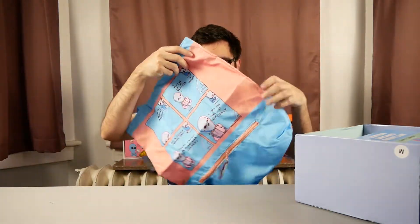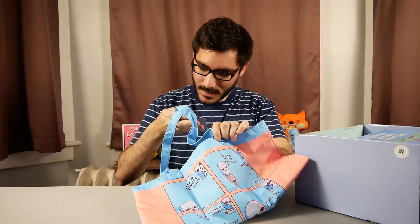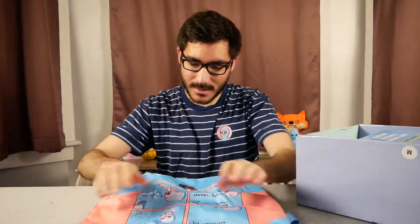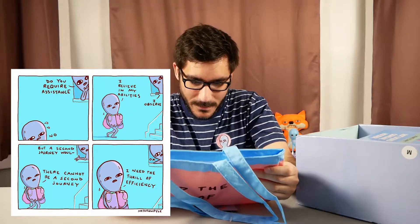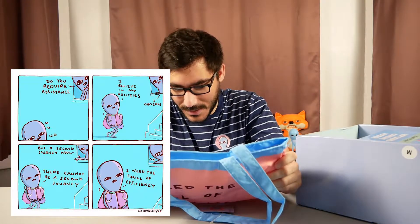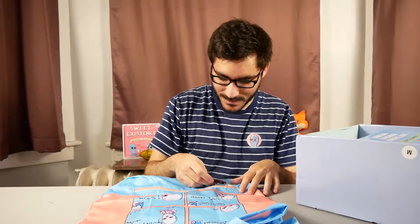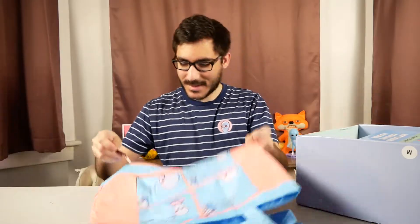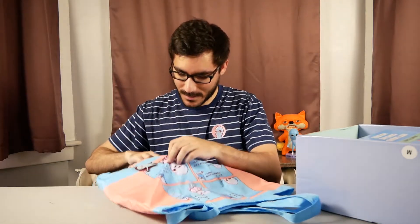Not going to do a close-up of the hoodie since it's large. Moving on — we have a tote bag, or as the tag says, a 'fabric object carrier.' On the front it has a comic which I'll get close-up shots of. It says: 'Do you require assistance?' 'I believe in my abilities.' 'I observe, but a second journey would — there cannot be a second journey.' 'I need the thrill of efficiency.' That's just me — I love taking as many bags as possible and hurting my arms.